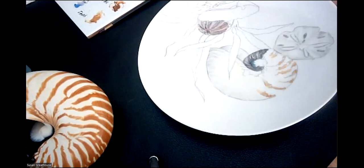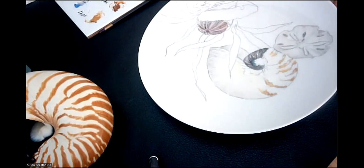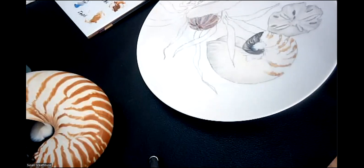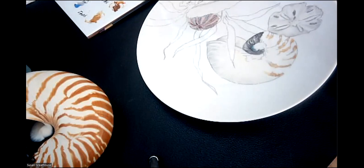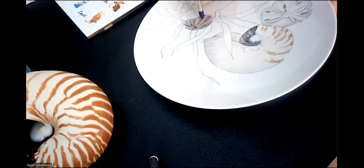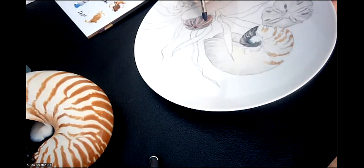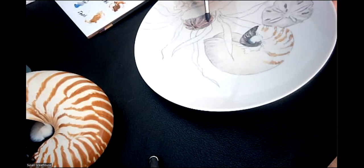A student once told me I'm the only teacher she knows that paints more with a wipeout tool than with a brush. Take your wipeout tool, look at your resource material, and start pushing out your holes. In these holes, next fire, we're going to put base for raised gold, which is enamel. I want to be pretty much up on my brush on my wipeout tool, and each time I do it, I want to clean it on my cloth. Notice that I'm doing the big row first, then I come up to the next row, and they get smaller. There's nothing in this ring, then they get smaller.